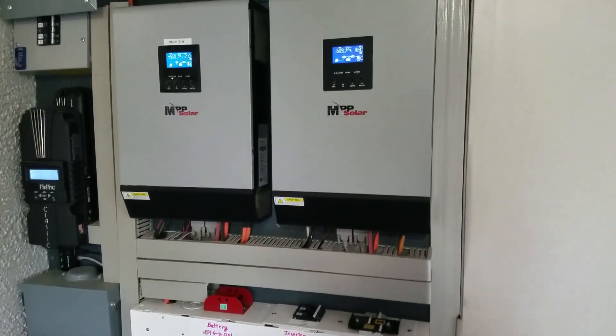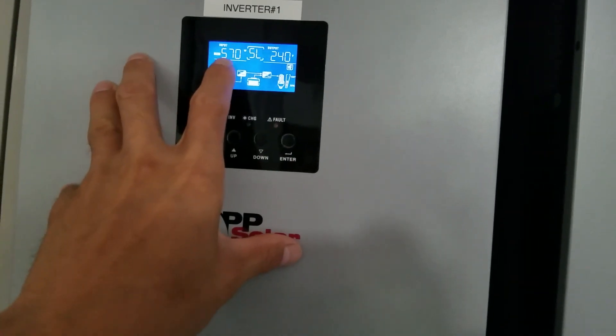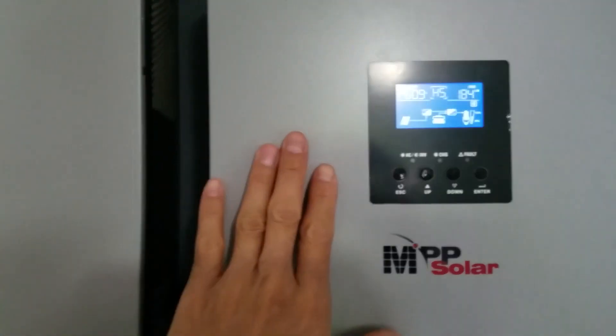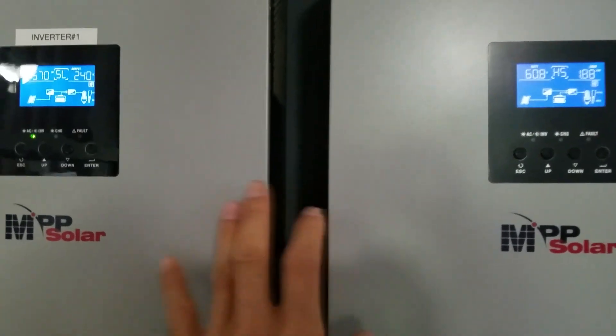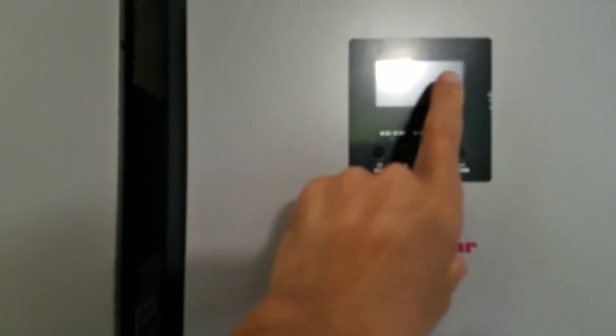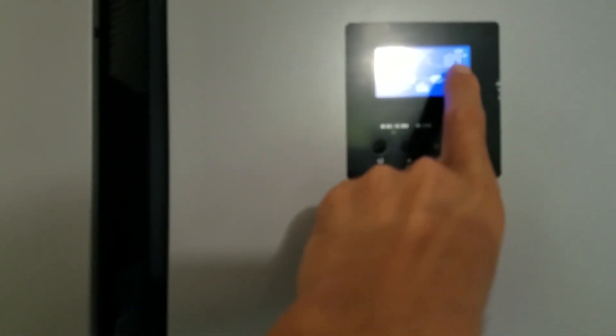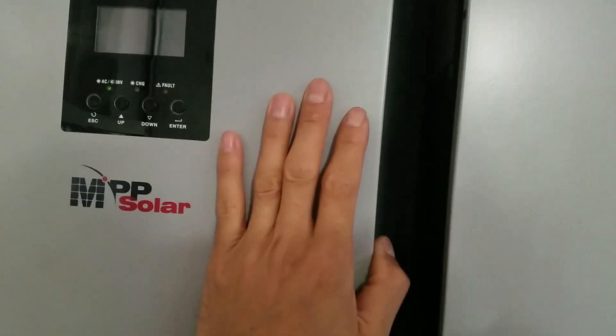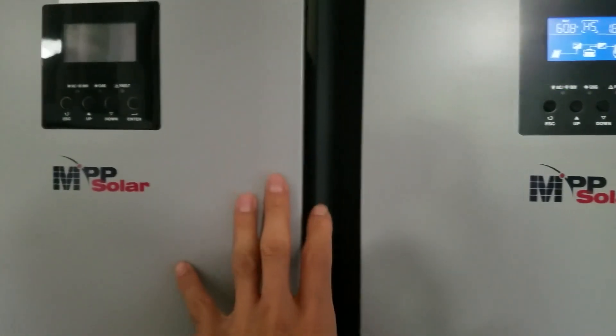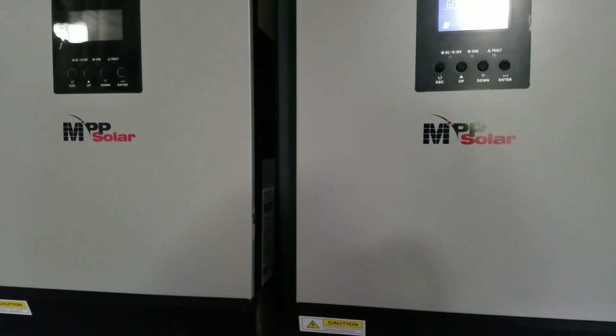Here's my off-grid solar system charging the Nissan Leaf right now. I want to show you a new charger I bought. The two inverters are in parallel, splitting the load with 10 panels each. Right now we're pulling about 1,900 watts from each one, so about 4,000 watts total load. Let's go to the garage and I'll show you the new charger.